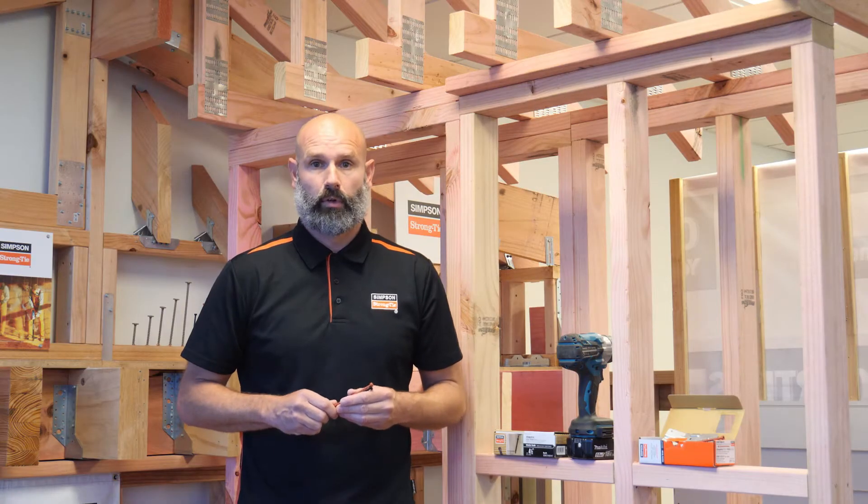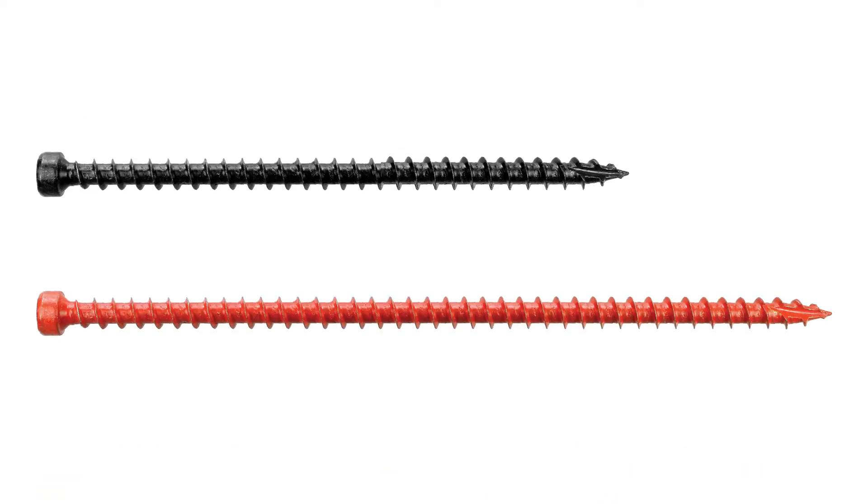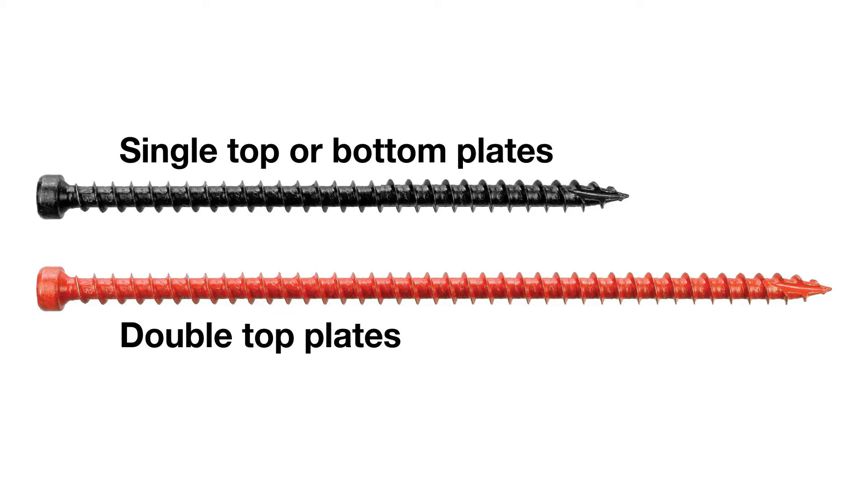These Simpson Strong-Tie SDWC truss screws come in two lengths. The shorter black one is for single top or bottom plates, and the longer orange one is for double top plates.